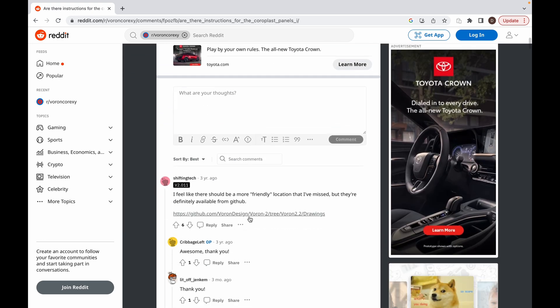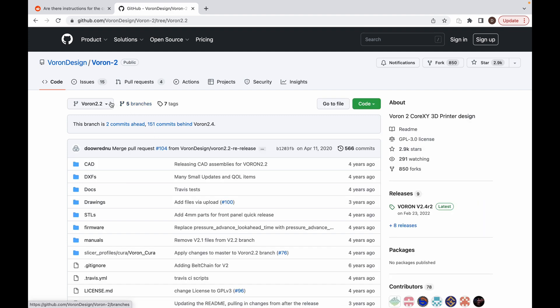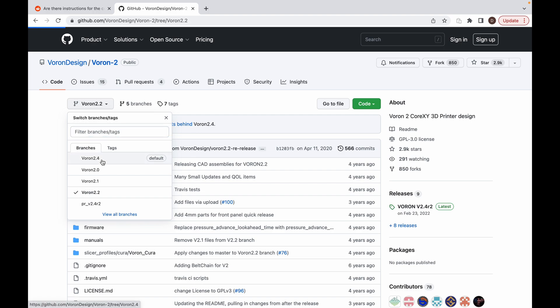It appears these templates are on GitHub, and even then you have to sift around for the right printer version you are building. Anything that may help you all are usually linked in the video description below.